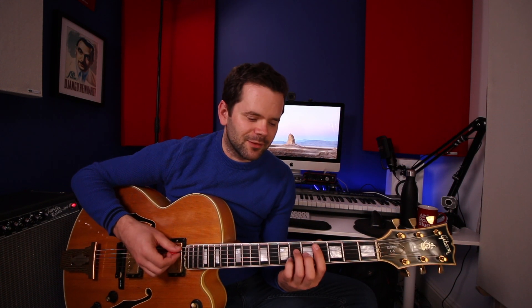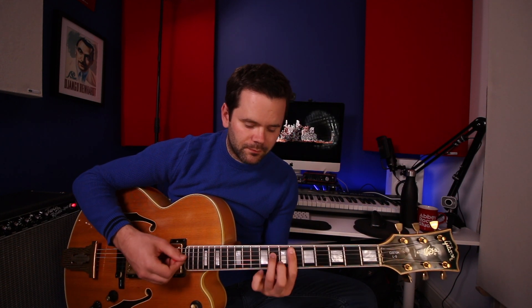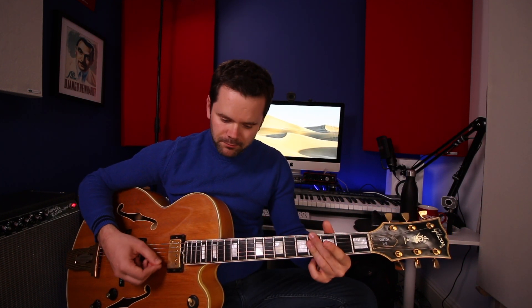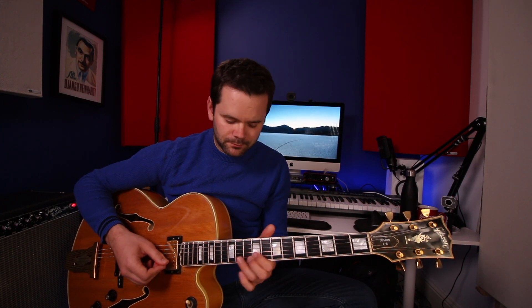So what I think these strings provide is a rich, full, and even tone. The bass doesn't swamp everything like it can do. I'm really pleasantly surprised, and I think it does put me more in the sort of tones that I prefer — the earlier sort of jazz tones.